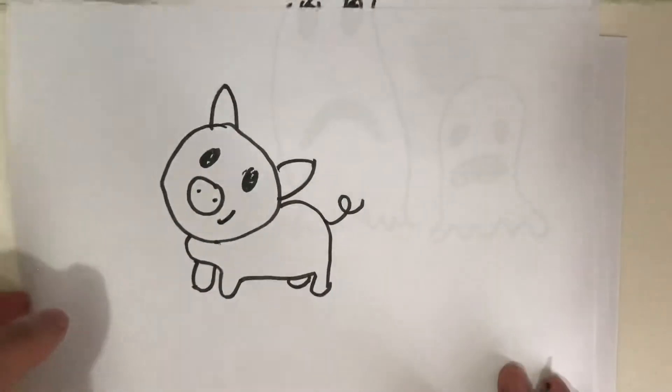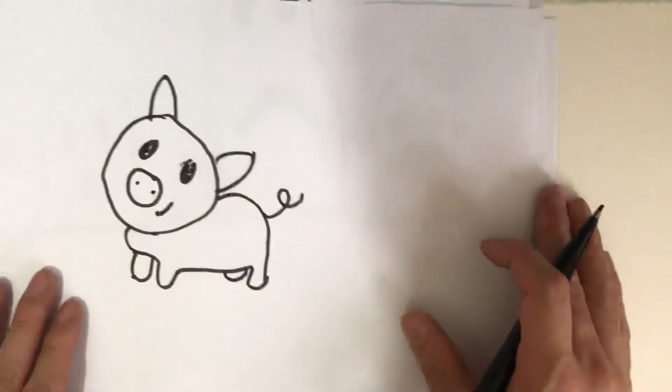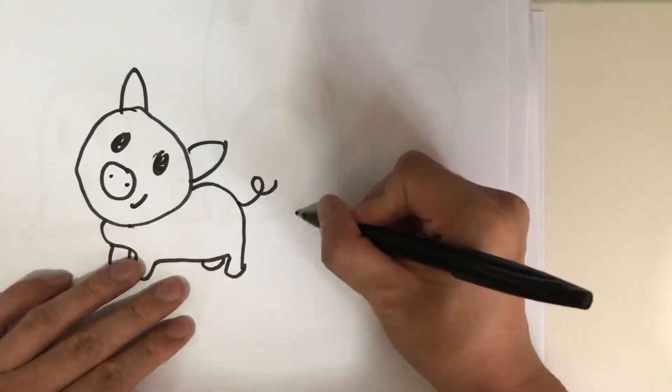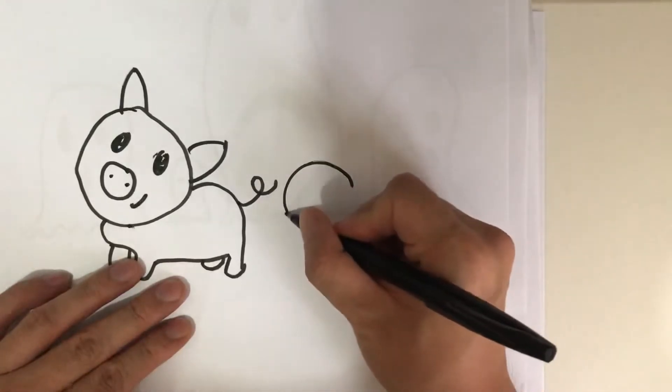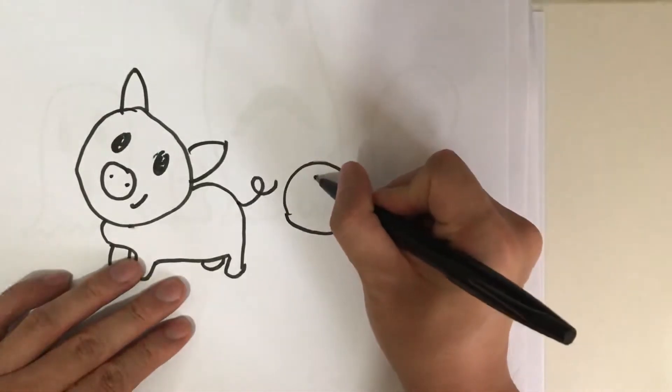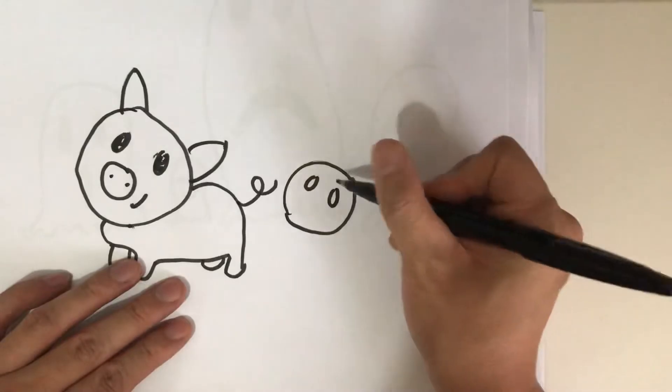Let's try again, slowly. I want a baby pig, rounder head. I think it's a little better, but just a little bit better.